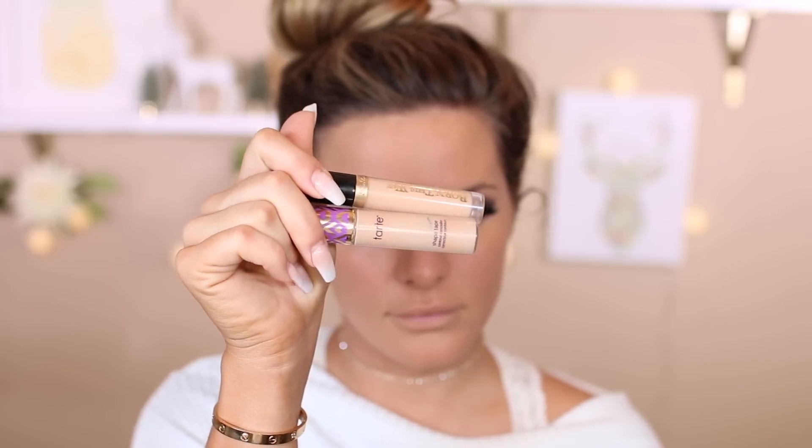Don't mind my self-tan hands because they're a bit of a mess — I have to fix that. Then I'm going in with concealers. I'm using the Tarte Shape Tape right in the inner part of my eye to cover up some of the darkness. Then I'm using the Too Faced Born This Way on the rest of my face just to highlight, since I don't really need a lot of coverage — just using a lighter concealer to lighten it up.